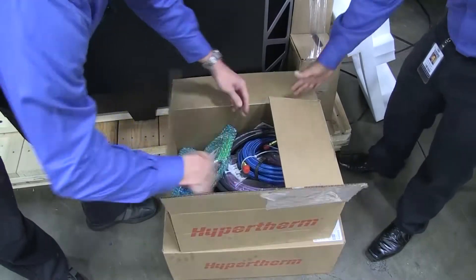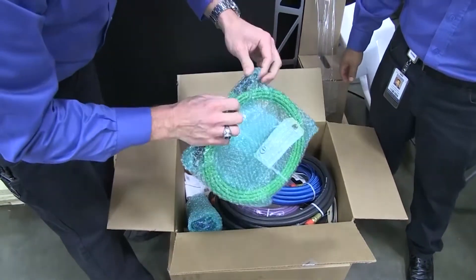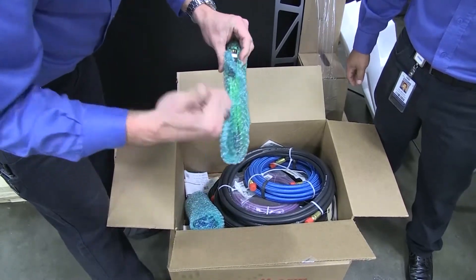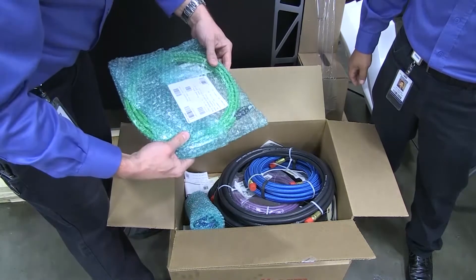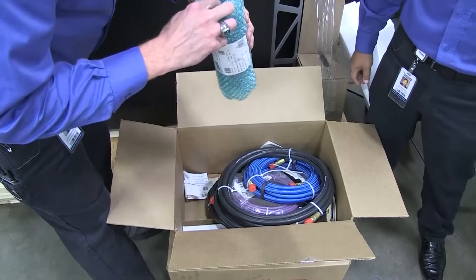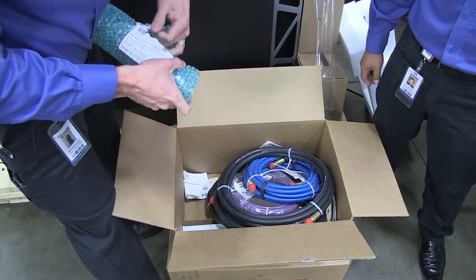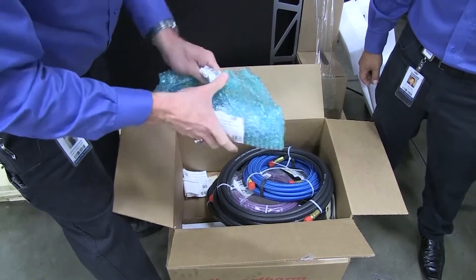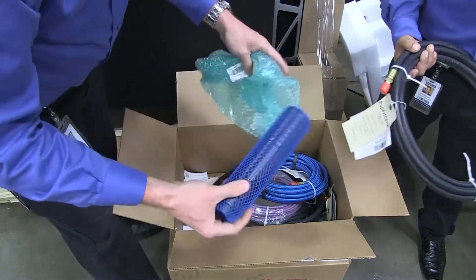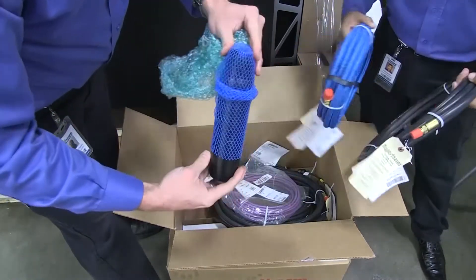Box number three. The other thing that we ordered as well — this entire system is EtherCAT. That's going to have some fantastic communication capability. It says torch on the label — that's got to be the torch sleeve. Very nice packaging. I like that.